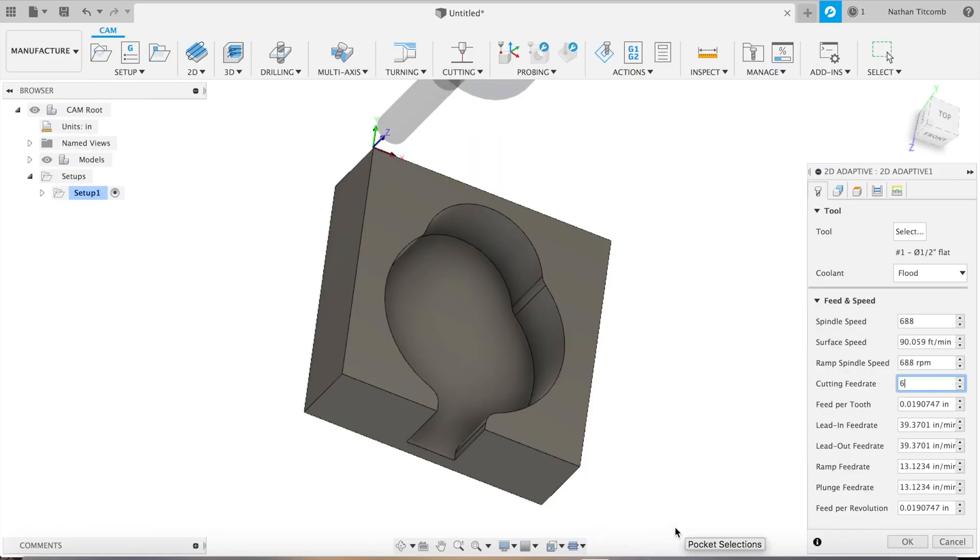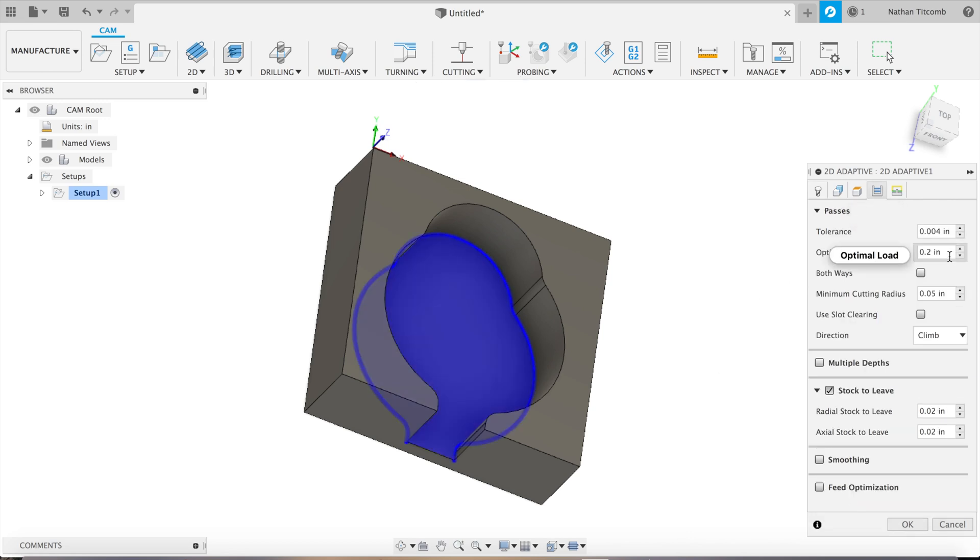So we'll be going 6 IPM with a plunge rate of 10. Next we're going to change the optimal load to 100 thou — 200 thou might be a little too much for Hastelloy. We're leaving 20 thou on the walls.